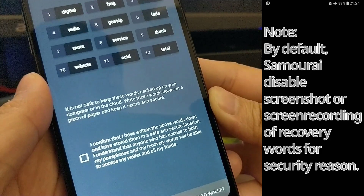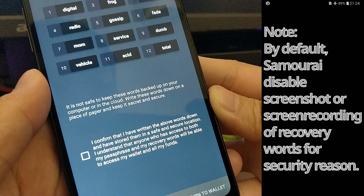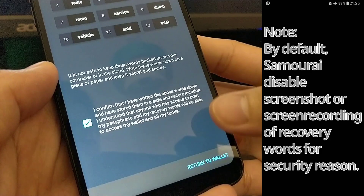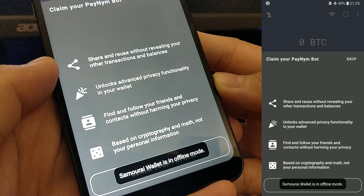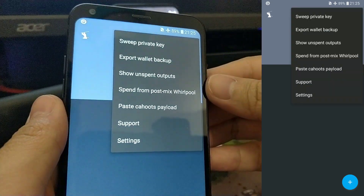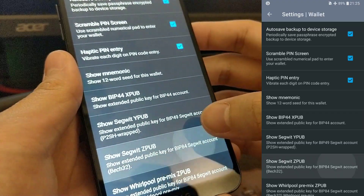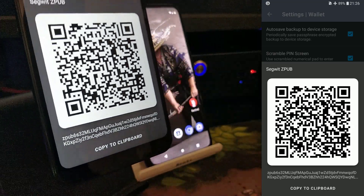In the event of losing any of these words or your passphrase, you will not be able to recover your Bitcoin in the future. Tick the box to confirm you have carried out the instructions above and move to the next step. You should see a message saying Samourai wallet is in offline mode. Next, open up the menu, click on Settings, select Wallet, and then select 'Show SegWit zpub.' This will give you the extended public key in QR code format.